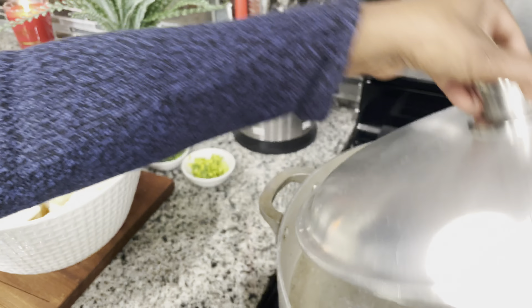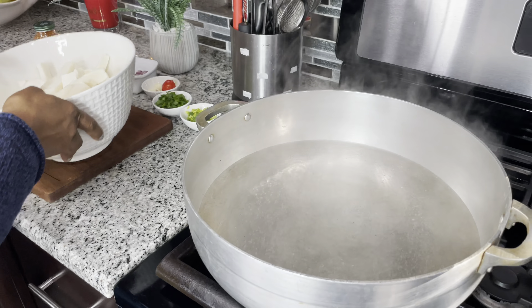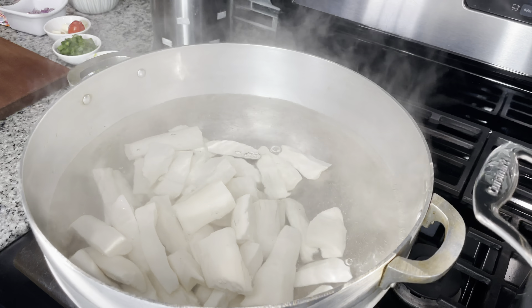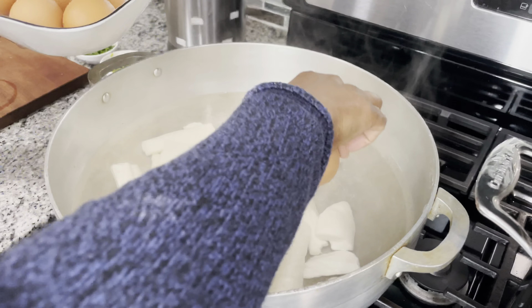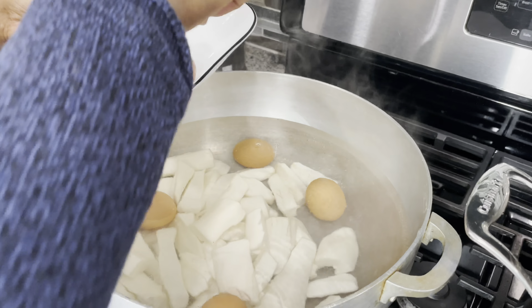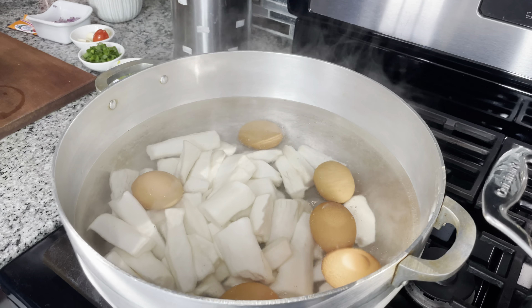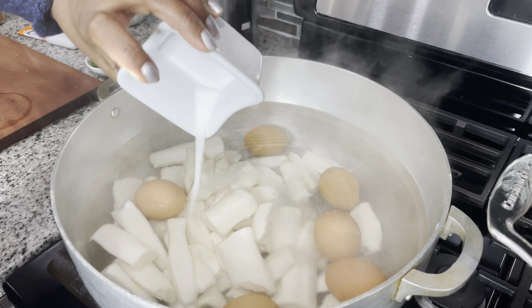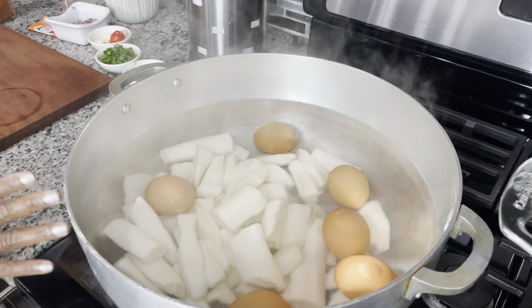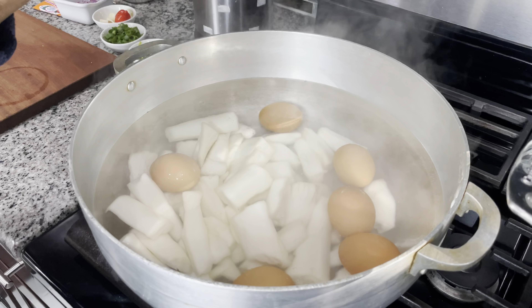Now we're gonna get started with the egg ball. I'm going in with the cassava and I'm also going to put the eggs in here to boil at the same time. I'm gonna let this boil about 15 minutes — it all depends on the cassava and how long it takes to cook.